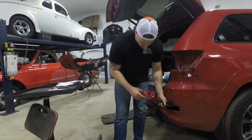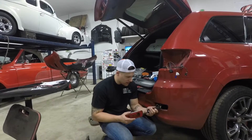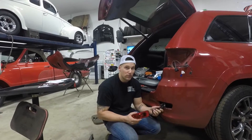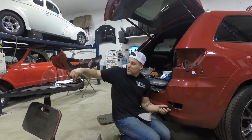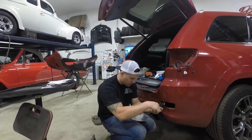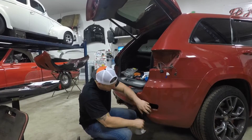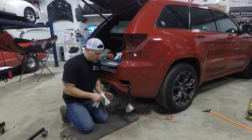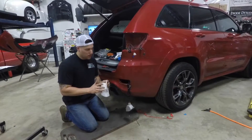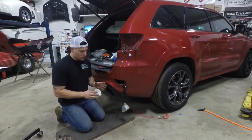Before you place the housing in its spot, you're going to want to zip tie your wires together so nothing is hanging down, and you're going to want to mount the resistor. You definitely want to mount it on a metal surface because they get very hot and you don't want any plastic to melt. Make sure you wipe clean the metal surface so the adhesive adheres properly.